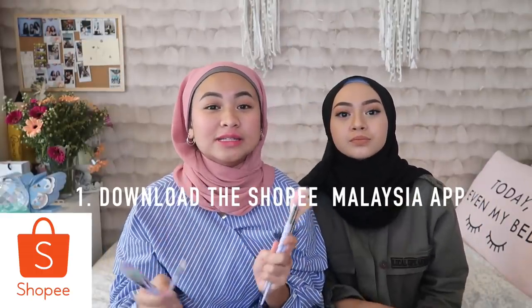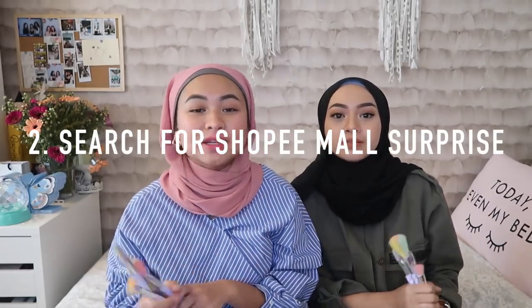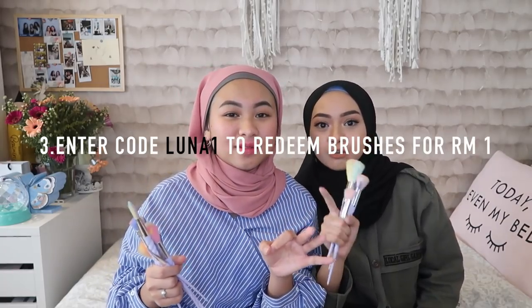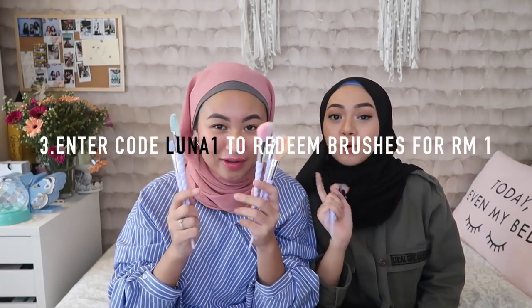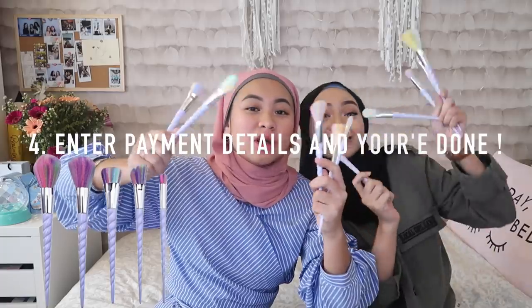So that is it for our hijab challenge. Thank you so much to Myra for being on my channel. Don't forget to check out her Instagram and social media — links will be in the description below. Now for the special surprise: download the Shopee Malaysia app, then search for Shopee Mall surprise. Enter the code LUNA120 for only RM1. Enter your payment details and you're done — you get these brushes for only RM1! One ringgit berbaloi, guys, just do it. Terms and conditions will be on the side of the screen.